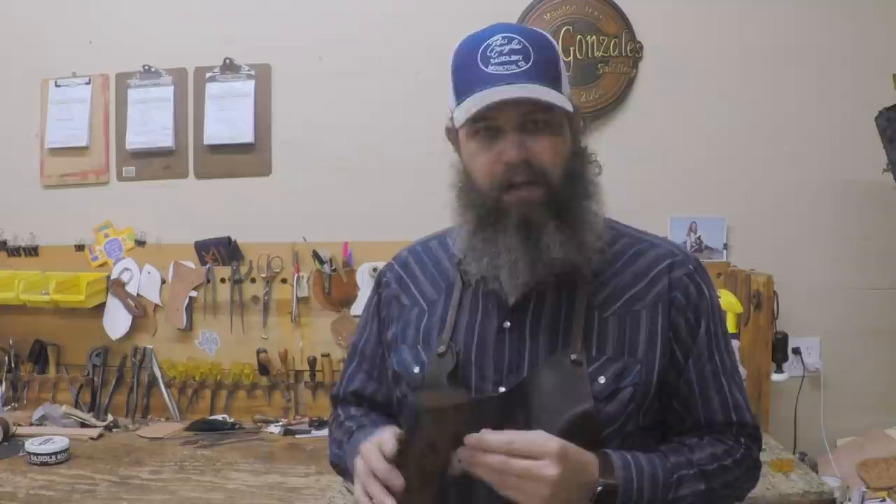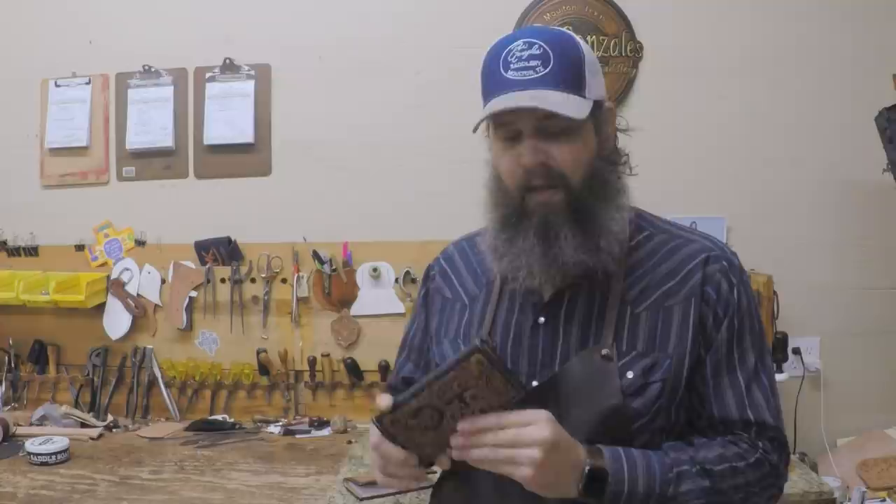If you do line them with something even softer than veg tan, like kangaroo leather or something like that — your preference of lining leather — they will fold a lot easier. But they make really good gifts and they're really easy to make. We do have a pattern pack for this.